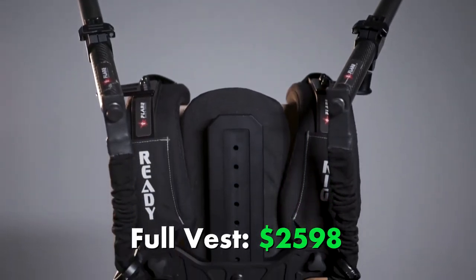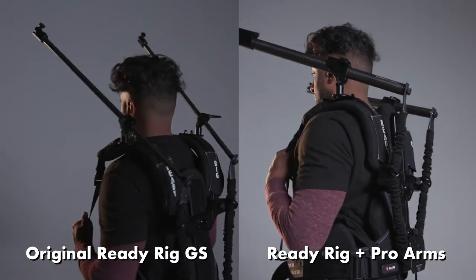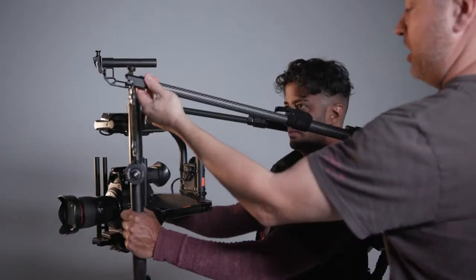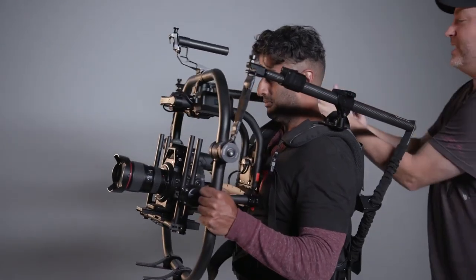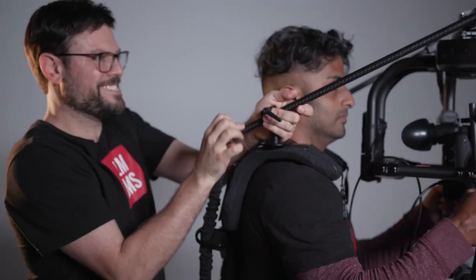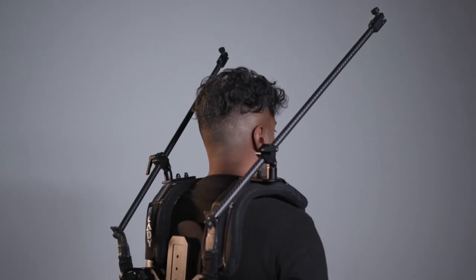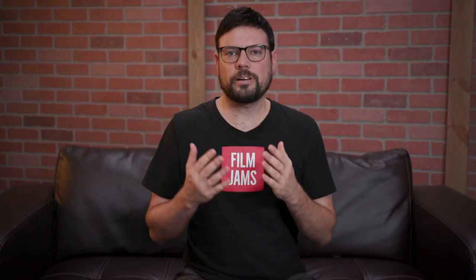You can always purchase the ProArms later as an upgrade to your GS vest so you're not locked into one model or the other, which is nice. Here the Film Jams team has both the original GS ReadyRig as well as the upgraded ProArms. I think they're both great options. If you have the extra cash and you're planning to run heavier setups a lot of the time and if you want that flexibility to extend the arms out, I think go with the ProArms. The original GS is also great for a lot of projects and we've used them on a ton of things. You can get the GS setup for under $2000, so it's a more entry-level price there. It's still not cheap, but the original GS still works great for a lot of projects.